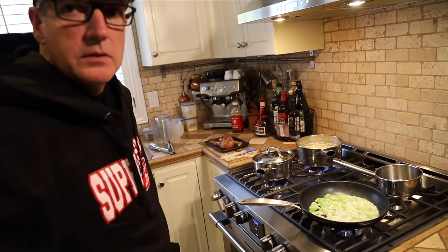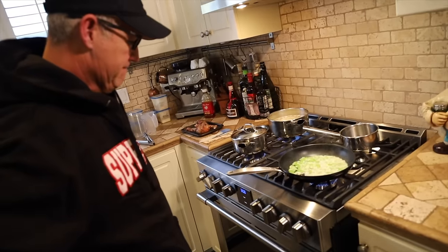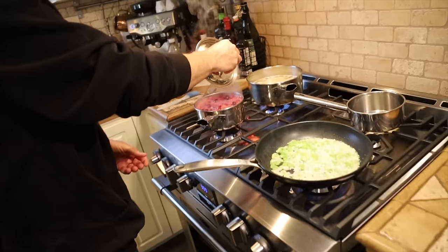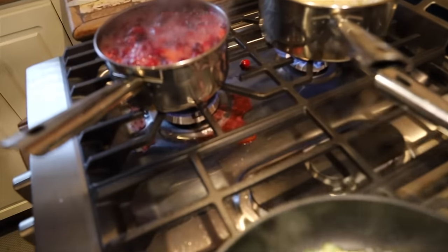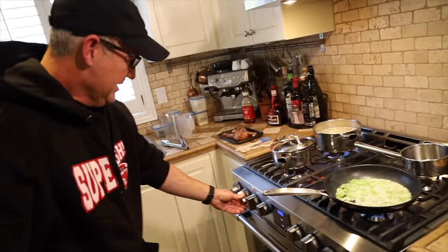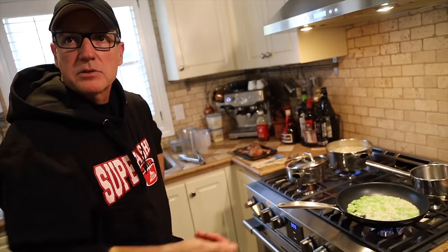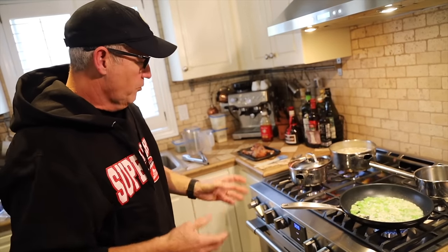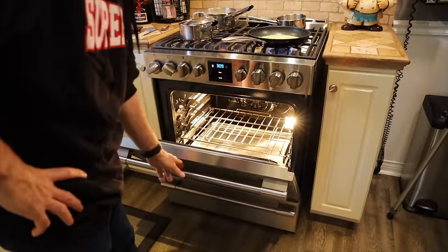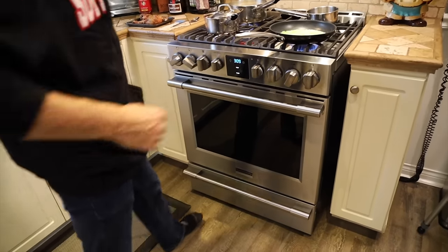If you guys have been long-time viewers, you'll know Paul's got a brand new stove. Look at that — too many berries on the new stove! The thing I noticed is it's got so much more heat on the burners. It does have an air fry option with a basket. Beautiful stove — it's Frigidaire, same make as the other one.